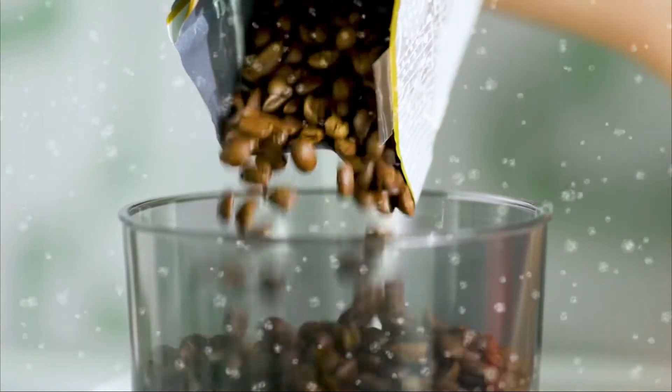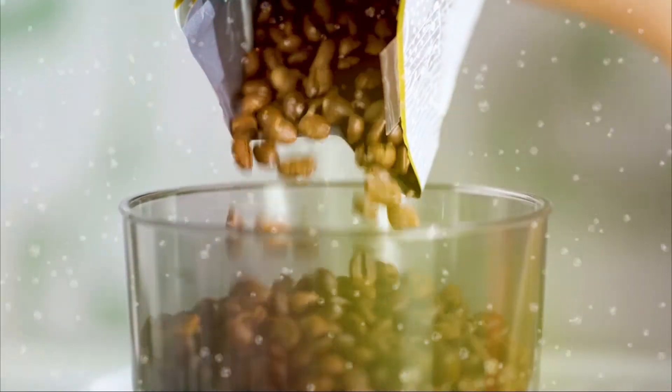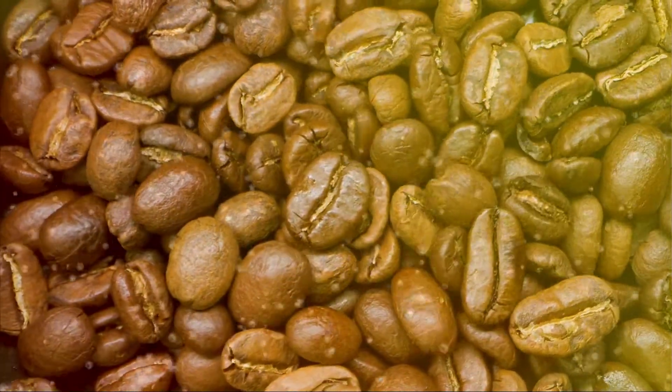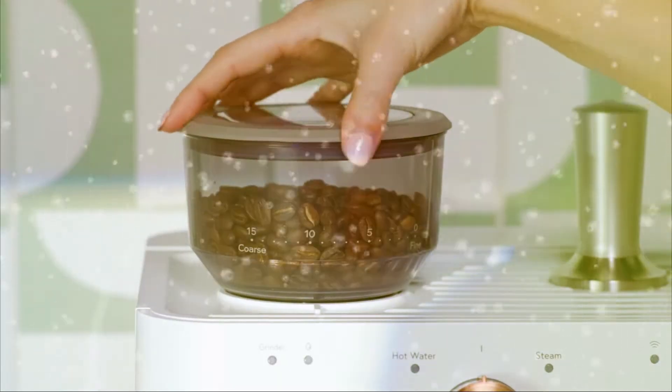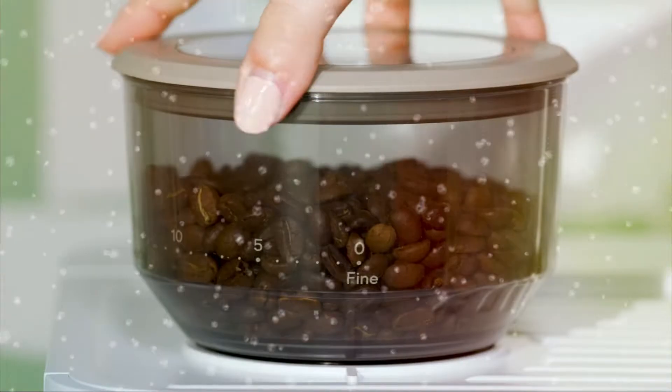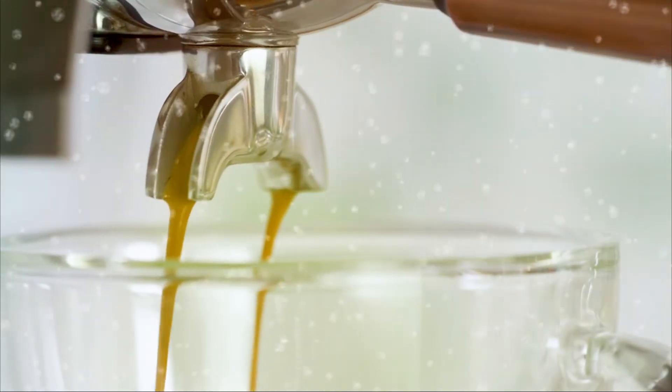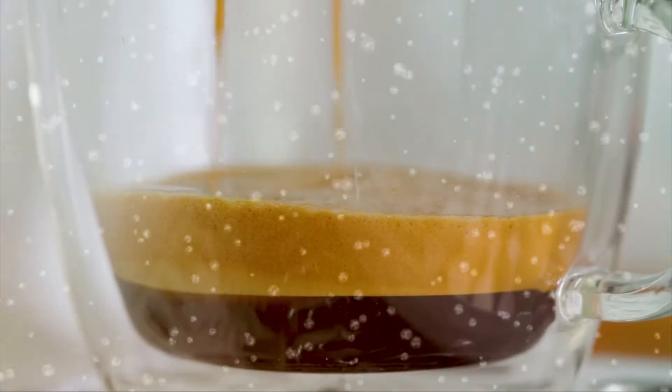Your espresso machine can deliver a consistent grind with any bean roast, thanks to a built-in conical burr grinder. Plus, have total control over your grind size with 15 grind levels, so you can get a balanced extraction for your favorite espresso.